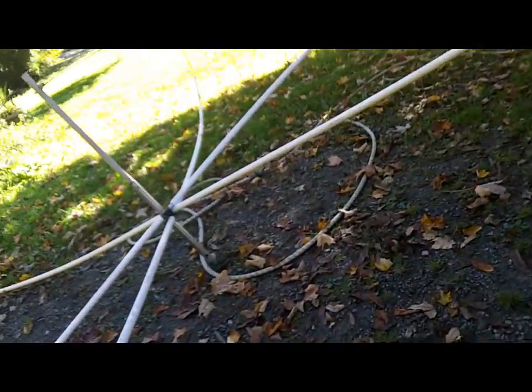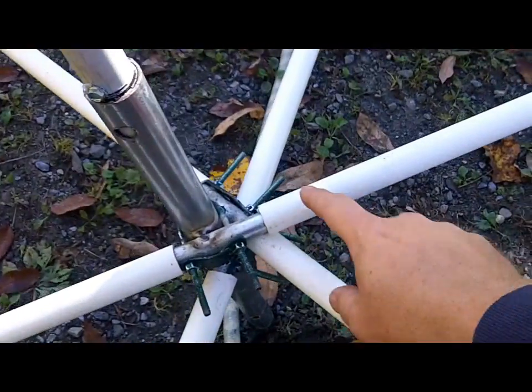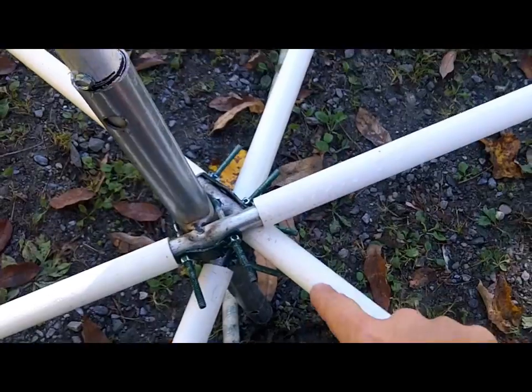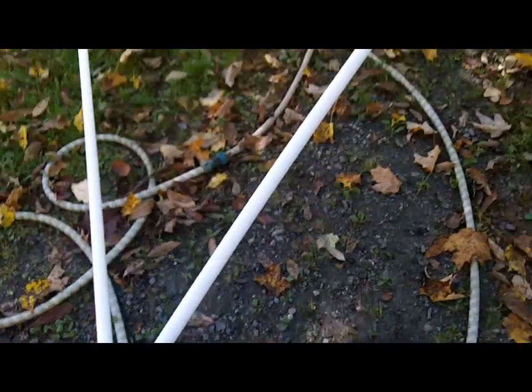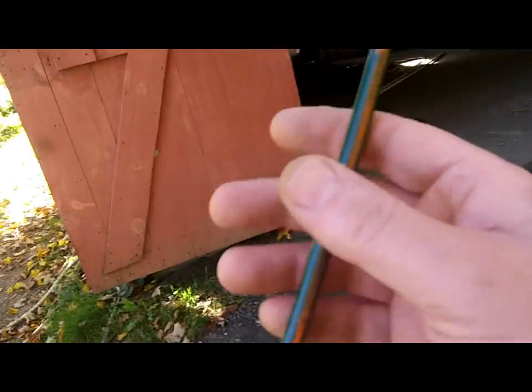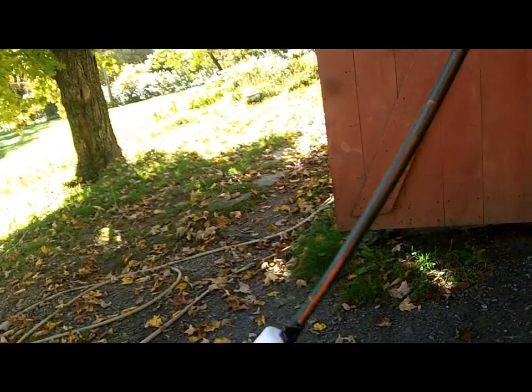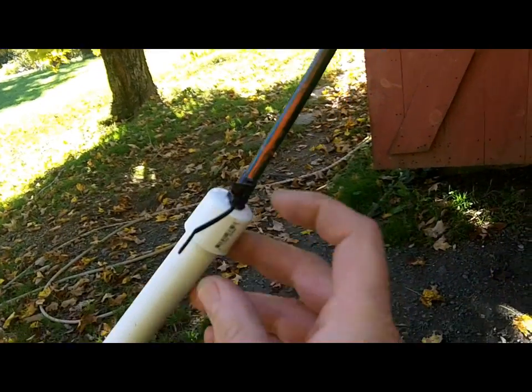I'm going to mark these two spreaders as the driver, and mark these right here as well. I did not measure these — I just brought it up under tension and then set the stop, so they're all a little bit different.